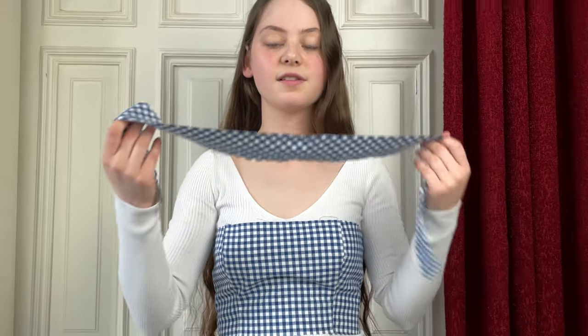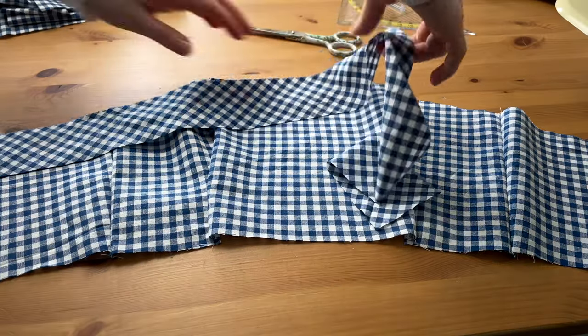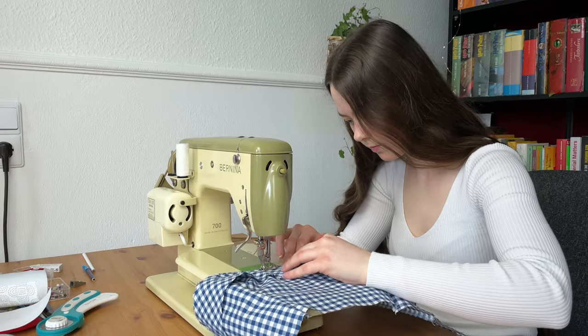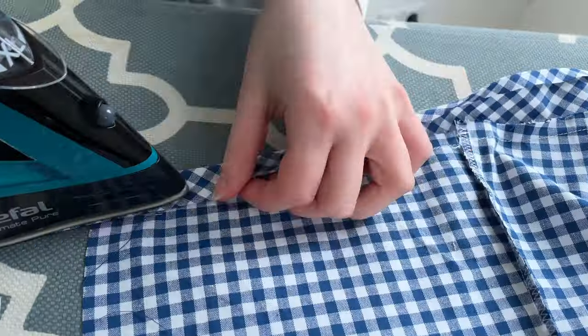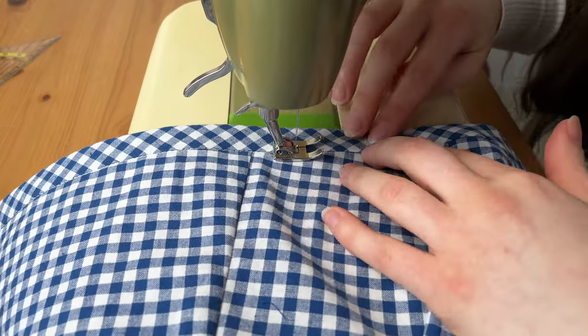This is already looking very nice. I just pinned it together in the back to be able to try it on. Now the next step is to take this long piece of fabric — it is 6cm wide — and sew it on the top edge like this to finish it off. I sew the two layers together and fold it over, then press it. Next, I fold in the edge by 1cm and fold the whole piece in half. Finally, I stitch in the ditch to secure it.